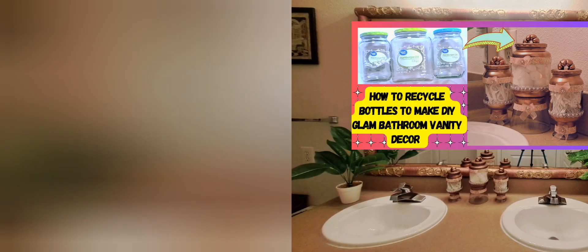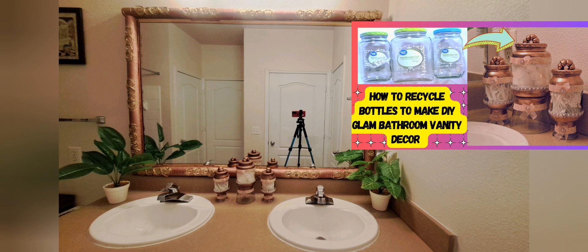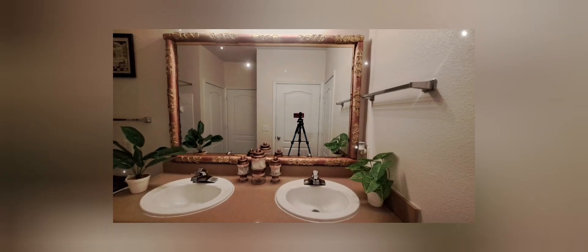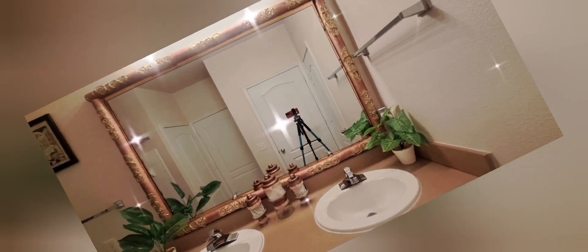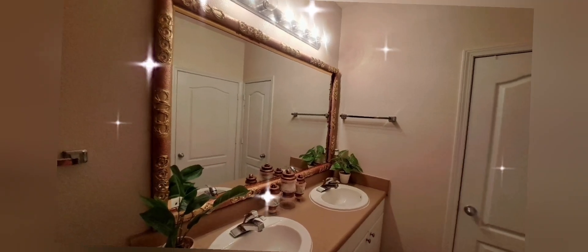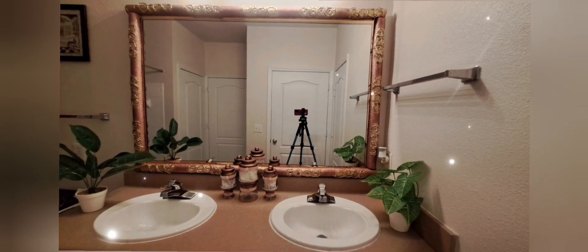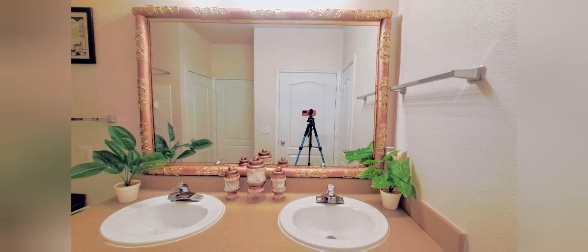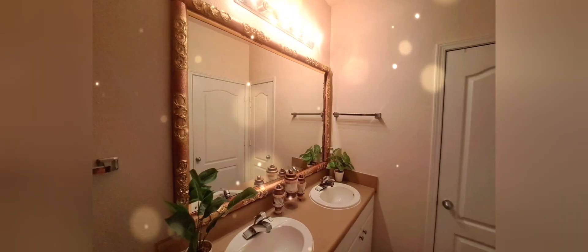If you did not get a chance to check out this video on how to recycle bottles to make DIY glam bathroom vanity decor, please do that as soon as possible. Remember to subscribe so you don't miss out on the amazing upcoming videos. Click the thumbs up button and turn your notifications on, and best of all, sharing is caring — so share these videos with the people you know. Thank you so much for exploring with me today. I will see you in the next video. Bye!